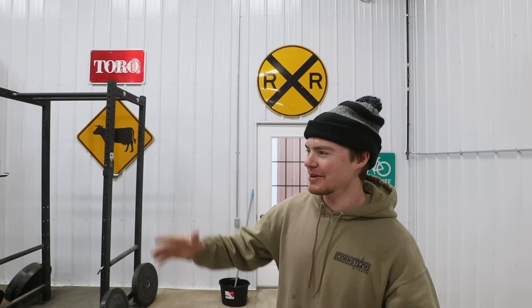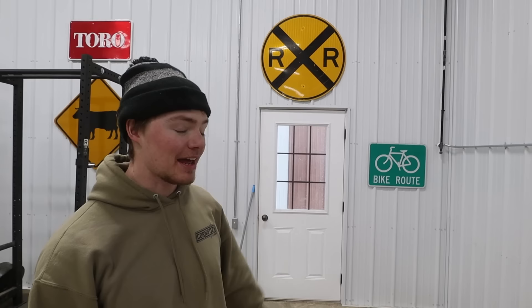We should probably clean these before we hang them up — they're pretty dirty. We got the three signs up. Now we need to figure out where to put the Goodyear Tires sign and the bike route sign. We got everything on the back wall — Goodyear sign up there, then the Toro bull, moose, and the bike lane sign. I think we're good on signs.